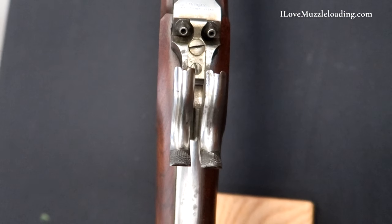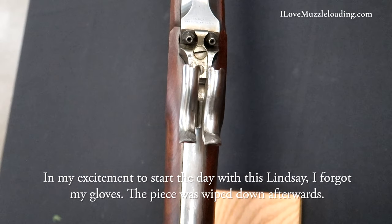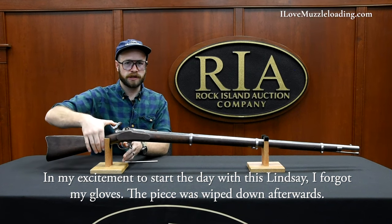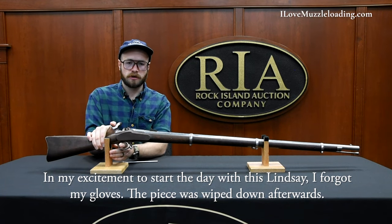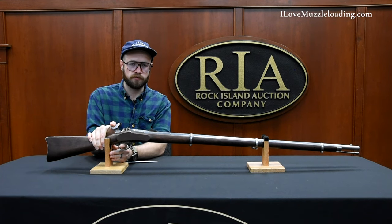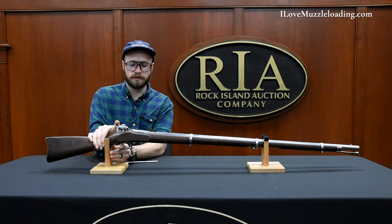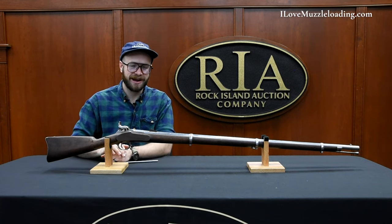For my own curiosity, I've placed both hammers at full cock here, and I'm going to gently release our trigger while holding the hammers so that I can keep them from smashing into the nipples. We'll see if our right hammer is the one that drops first. And it is. Then, simply with a second pull of the trigger, our left hammer falls.